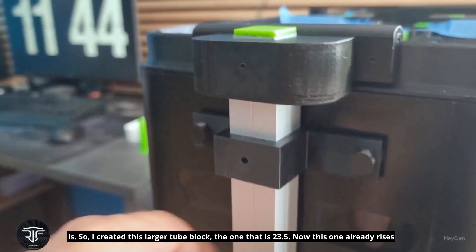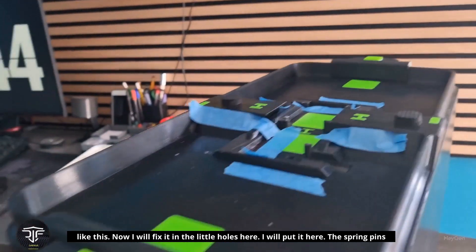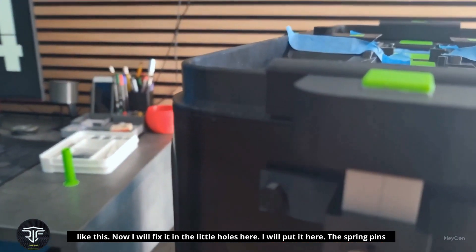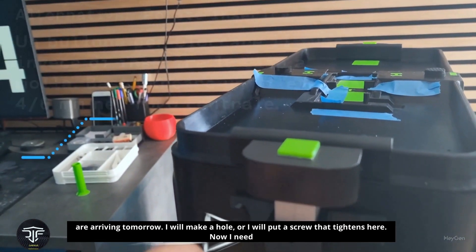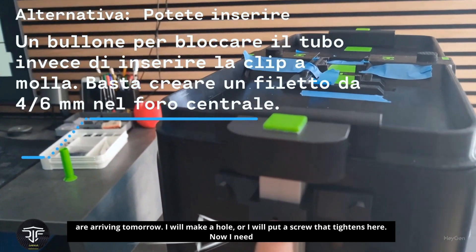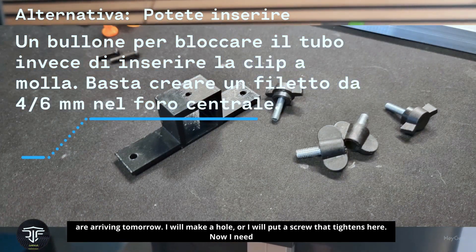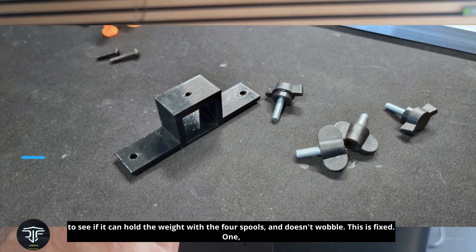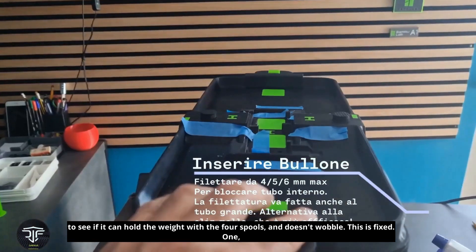This one already rises like this. Now I will fix it in the little holes here and put it in place. The spring pins are arriving tomorrow. I will make a hole, or put a screw that tightens here.